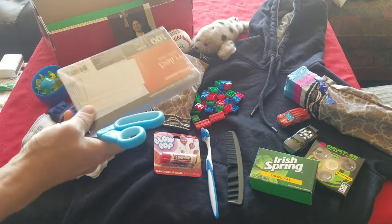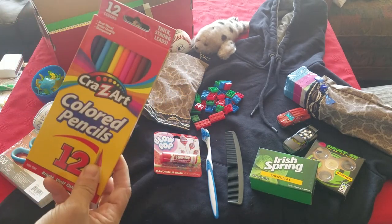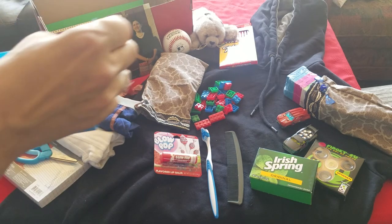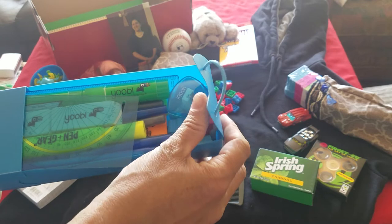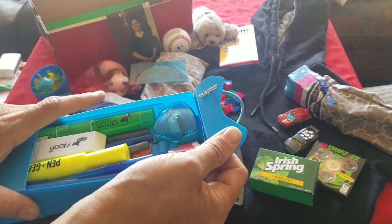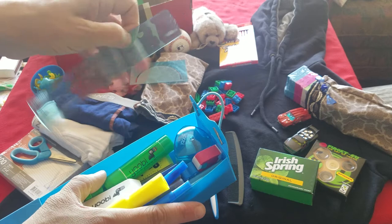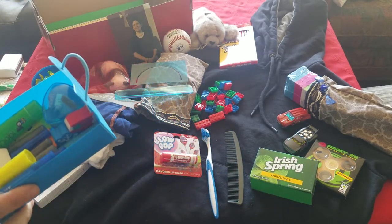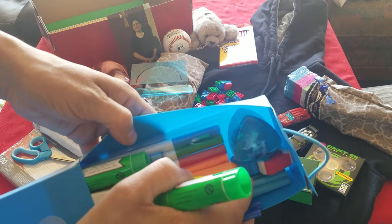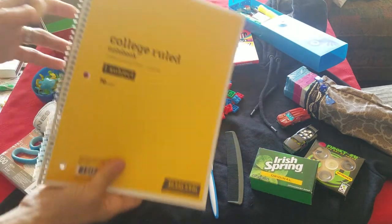For school supplies we have a package of index cards, scissors, colored pencils, and a pencil case. Inside the pencil case there's a protractor, sharpener, pencil-top erasers, blue and black pens, glue sticks, and many many erasers. One whole side is pencils — there are about eight pencils — and there's a small ruler, so he's pretty set for math or school. There are also crayons and markers hiding in the bottom.